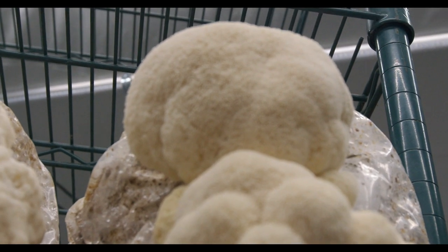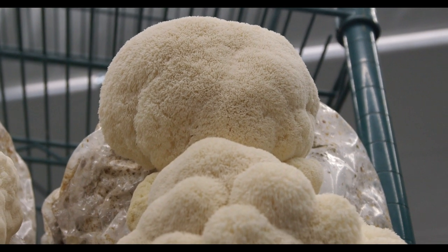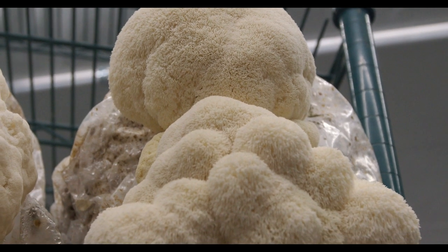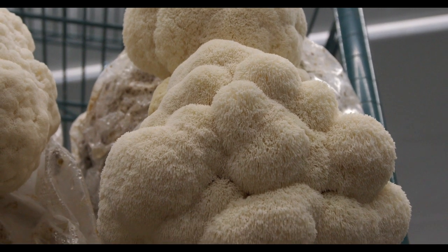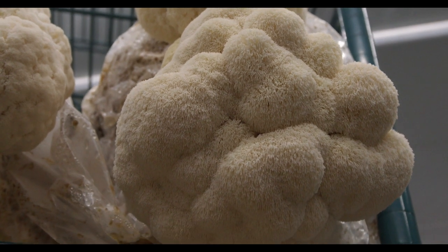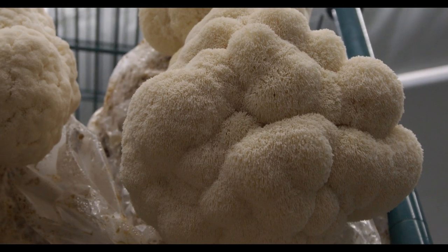Another pro is that Hericium just produces and produces and produces. It doesn't matter that your block is running out of water — for some reason Hericium will just keep spitting out fruit over and over again. That's one of the beautiful things about it. Especially if you keep the pins from forming prematurely, you won't get a lot of contamination with Hericiums.